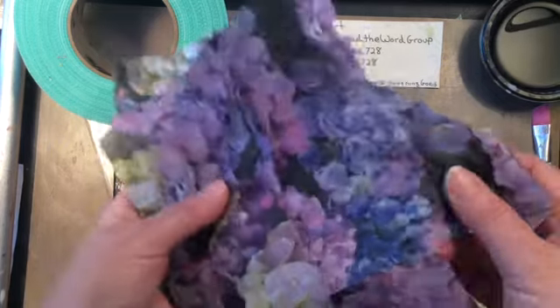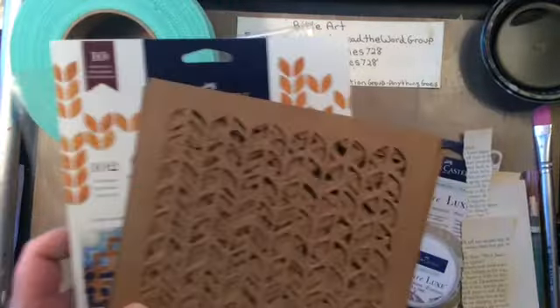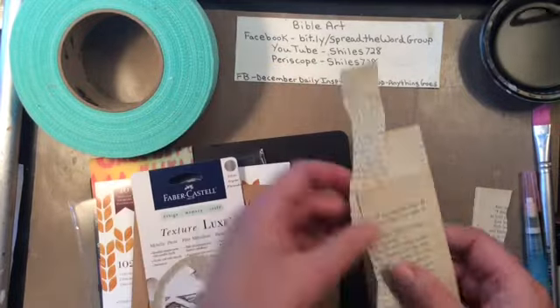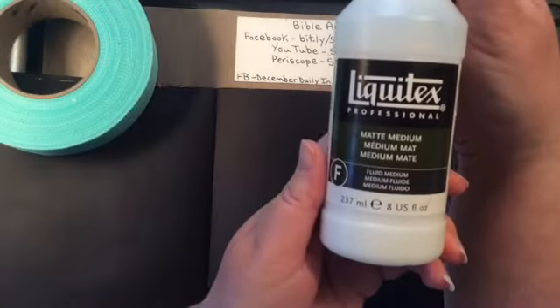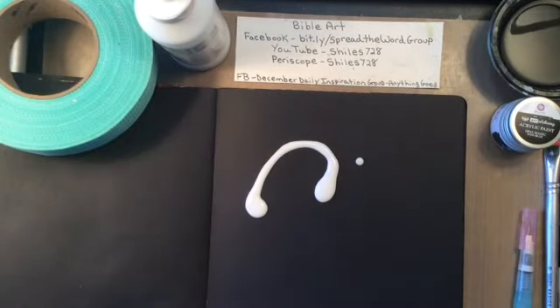Hey everyone, it's Sue here and welcome to my YouTube channel. I wanted to work on a mixed media page today so I pulled out all of these really awesome supplies. Some of them are new, some are old and I pulled out my Liquitex gel medium and I'm going to start collaging.